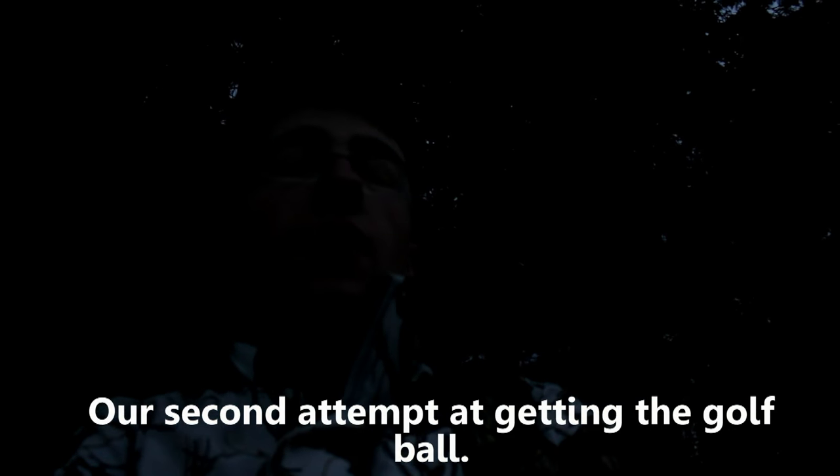I'm gonna hit it, I swear guys. I'm not done yet. Our second attempt to get in golf ball. Haven't done it yet, but I will get it. I swear. Just have to keep trying and eventually I will get it.